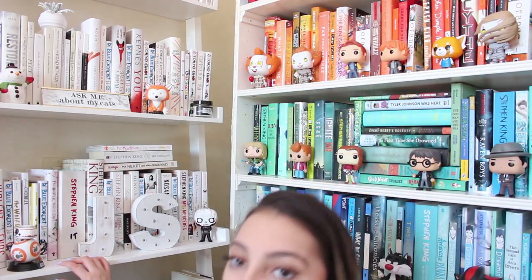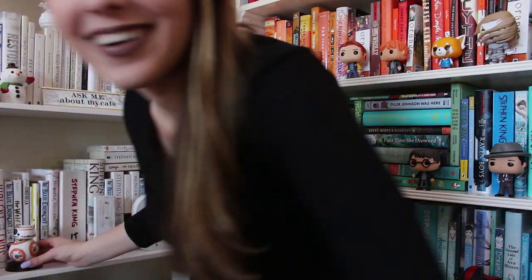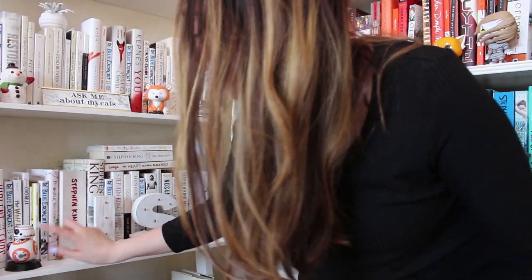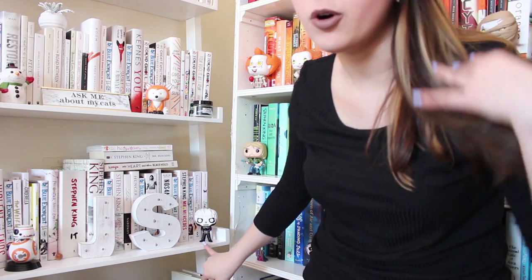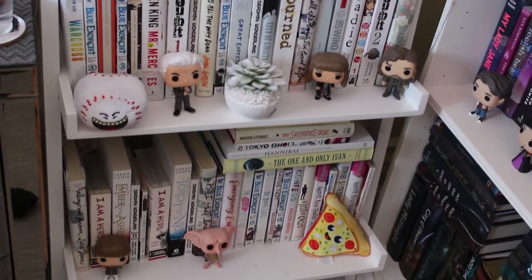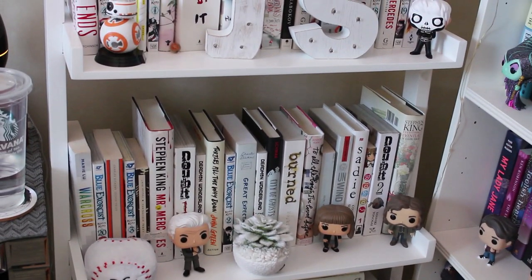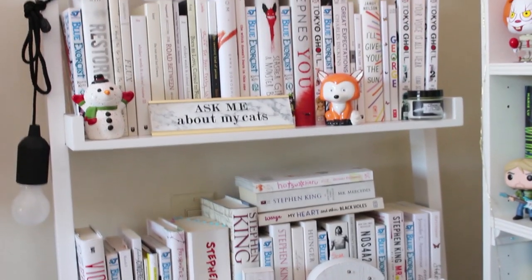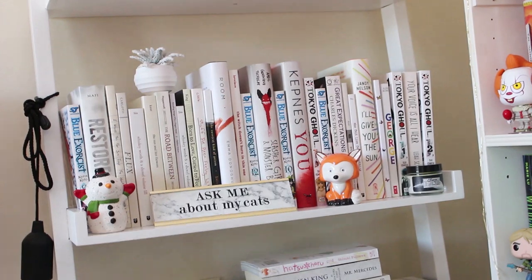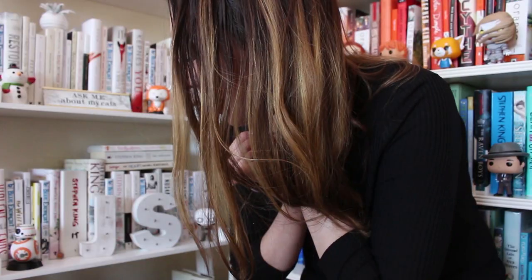I also just have some Funkos down here. I have BB-8 over here, I have a My Chemical Romance Gerard Way Funko Pop. I have some goodies down here — I'll probably show more close-ups — but I have like a little baseball that my boyfriend got me, a little succulent with snow on it, some Stranger Things Pops, some Harry Potter, and I have one from Danny from The Shining down there as well. I have one book on display on the shelf which is Warcross because it looks so pretty and I love it.